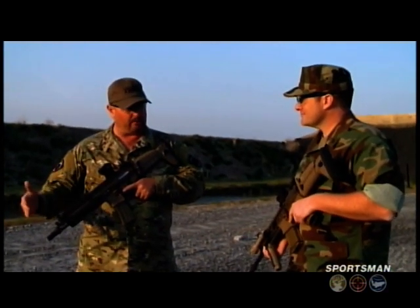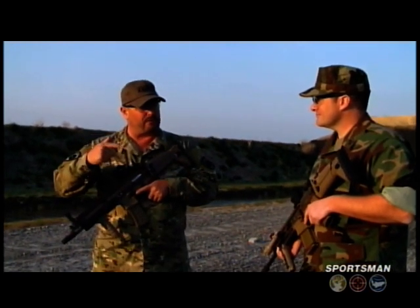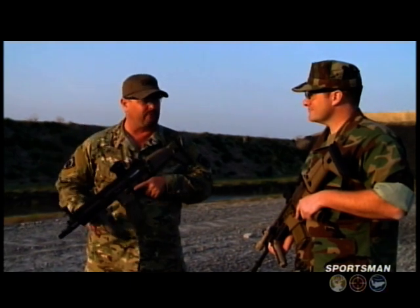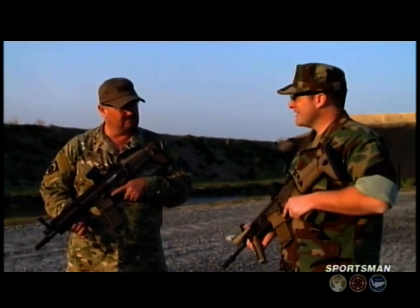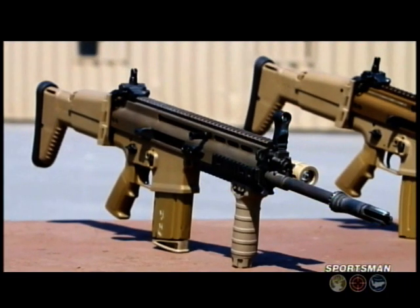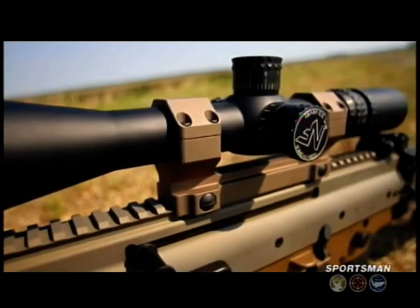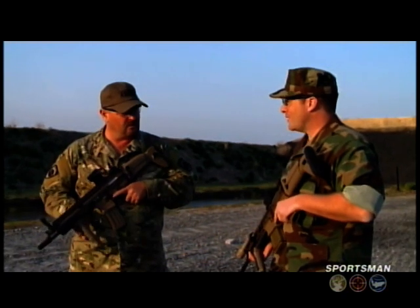When I see a weapon like this with a short barrel, I see a weapon useful for CQB, helos, vehicles, and other areas where space is at a premium and you're willing to give up a little bit of performance. Conversely, when I see a weapon like the Mark 17, I see more of an open terrain weapon for longer ranges and longer distances. Finally, we have a lightweight 7.62 in the system that's compatible with all the optics, flashlights, and foregrips that have become modular with all of our other weapon systems.